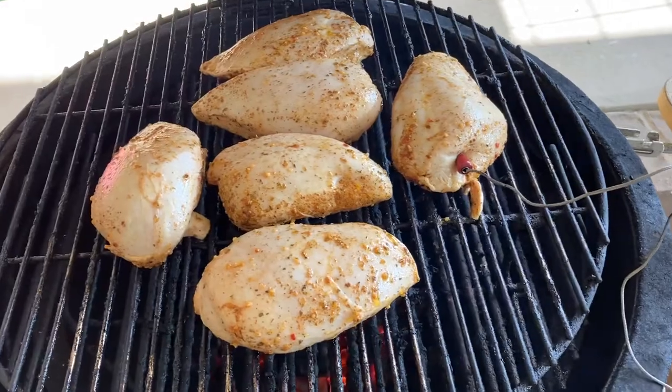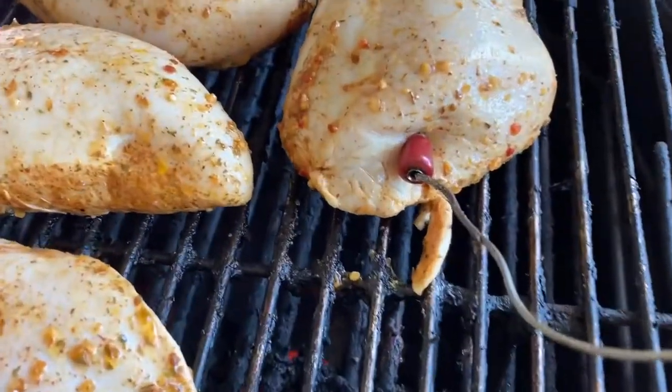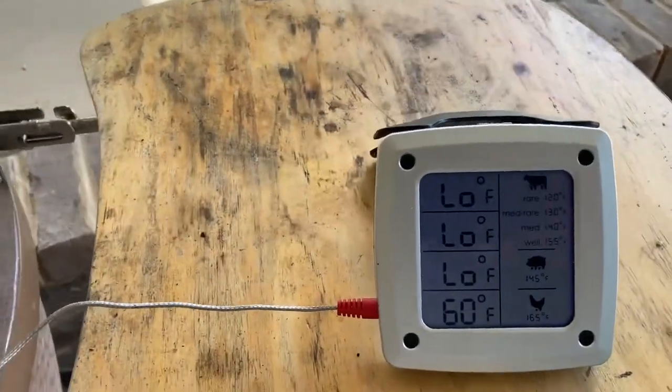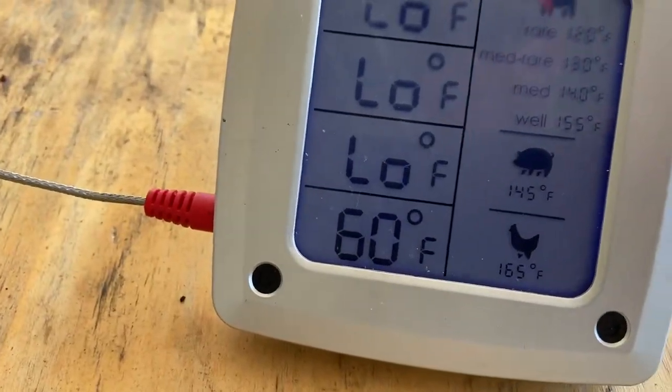All right, y'all see — I got six pieces down here, skinless boneless chicken breast. You see I got a probe. If you haven't got a probe when you're cooking chicken, you need to get one. We're at 60 degrees internal temperature. When the temperature gets to about the 155 mark — between 150 and 155 — I'm going to pull this chicken off. I'm going to take it in on a pan, cover it up with some aluminum foil, and folks, that stuff's going to keep cooking. That's one reason you have dry chicken: you're overcooking it. So get a probe — you can get all kinds of different probes where you can check the temperature while you're cooking.